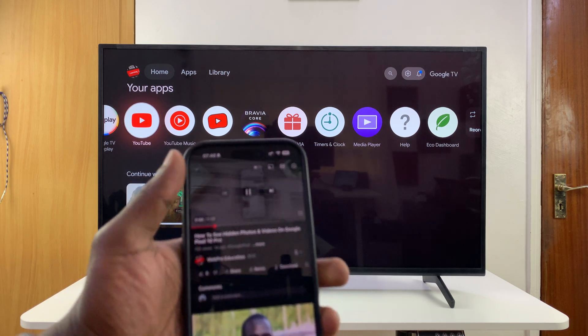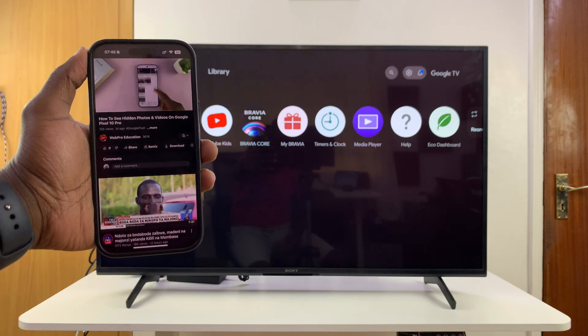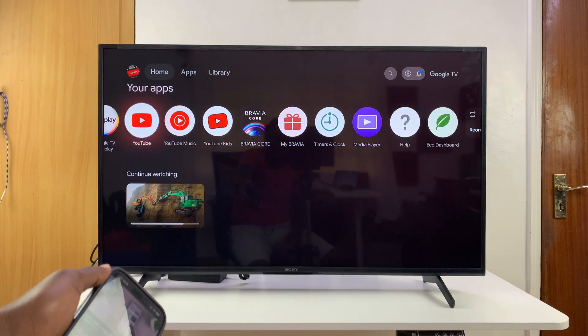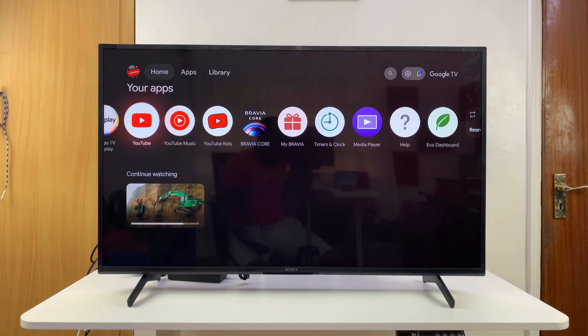In today's video I'll be showing you how to cast a YouTube video from your phone to your smart TV. The first thing you need to do is make sure both the phone and the TV are connected to the same Wi-Fi network. After doing that, you'll also want to go and launch the